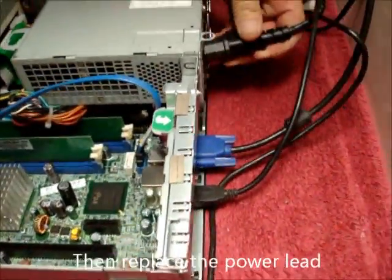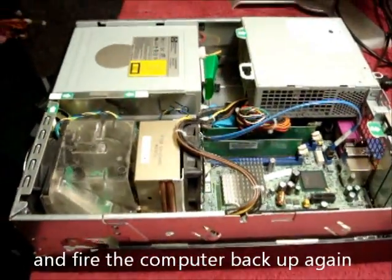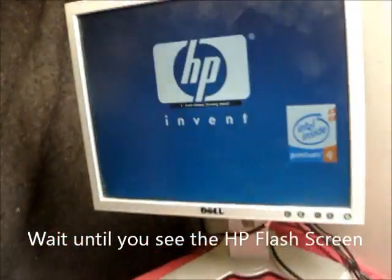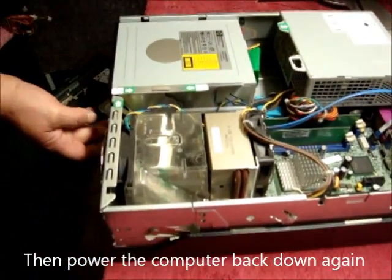Then replace the power lead and fire the computer back up again. Wait until you see the HP flash screen, then power the computer back down again.